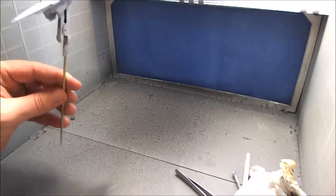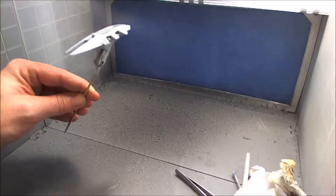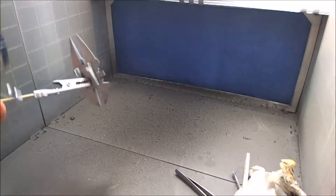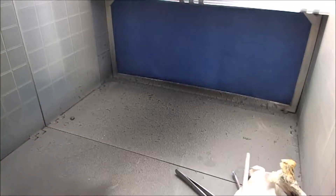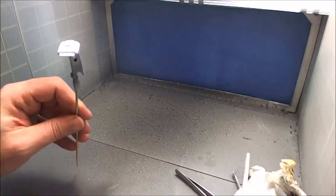Whereas this little small 125ml bottle of Humbrol is £4.99. So you can see where you'd be saving yourself money by using the Future floor polish. Obviously when you do your finishing coats, you want to spend money on the good stuff - don't skimp out on your topcoat, or your model's not going to look good, and we want our model to look good.